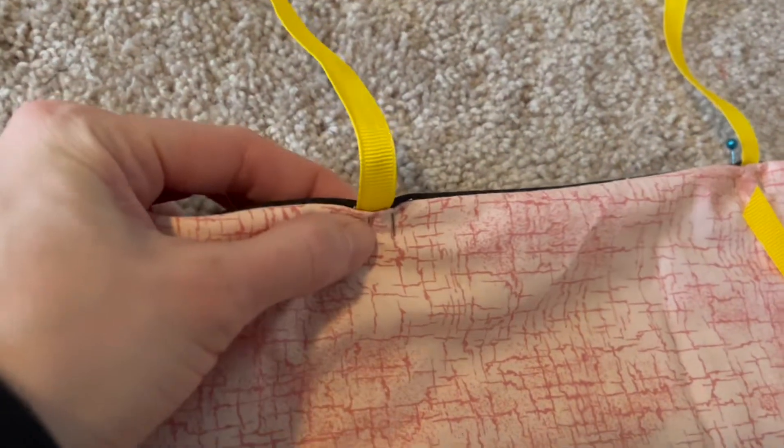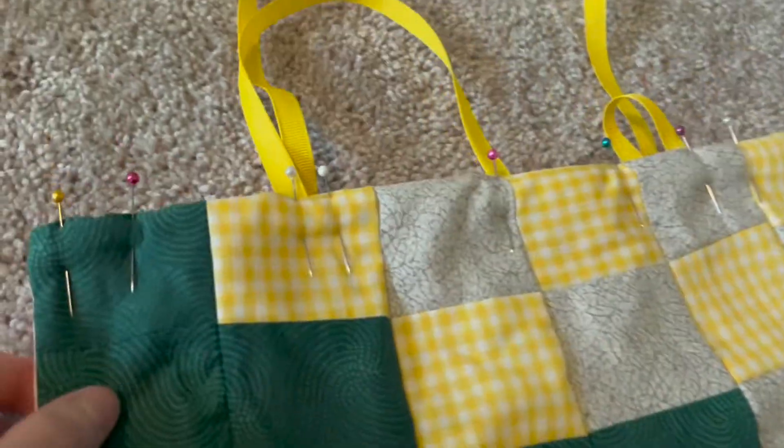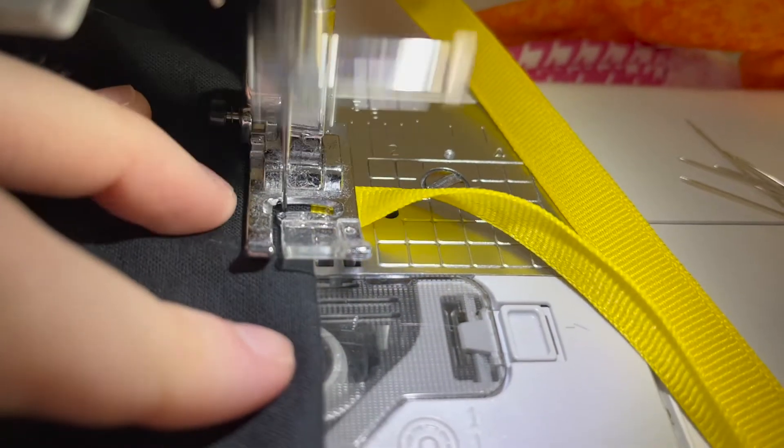Here you can see I have the ribbon pinned, and I've done this for both the front and the back of the tablet sleeve. Then I'm just going to take a seam across both of those edges to close them off.